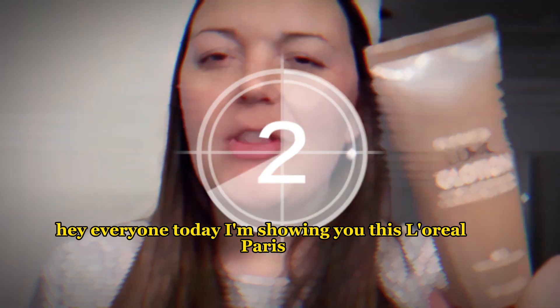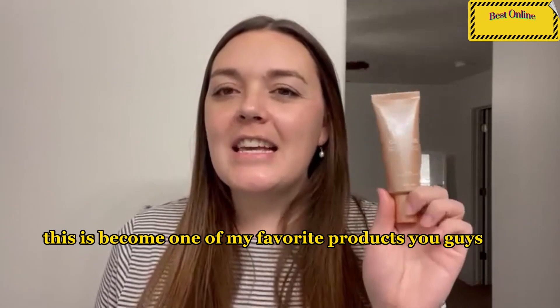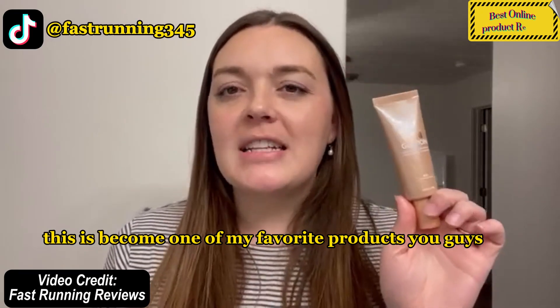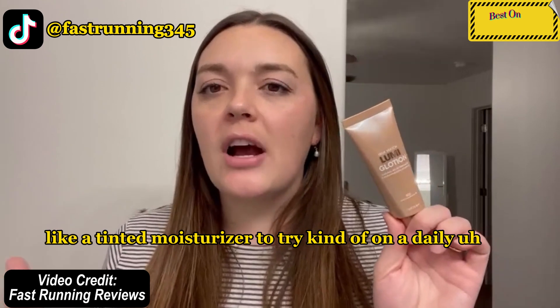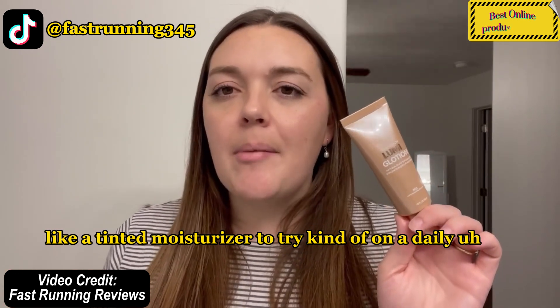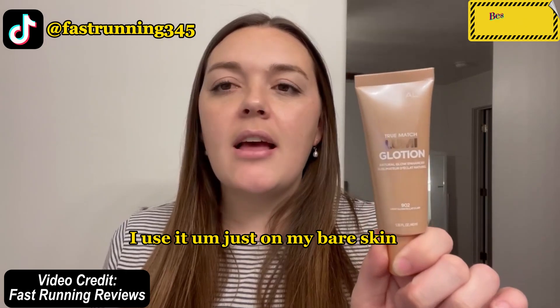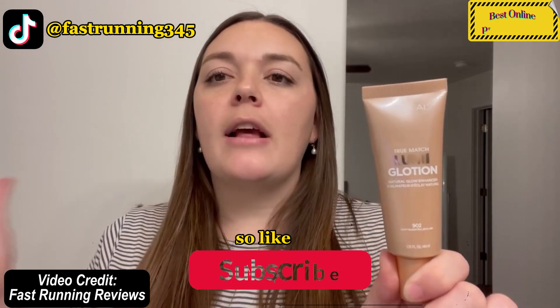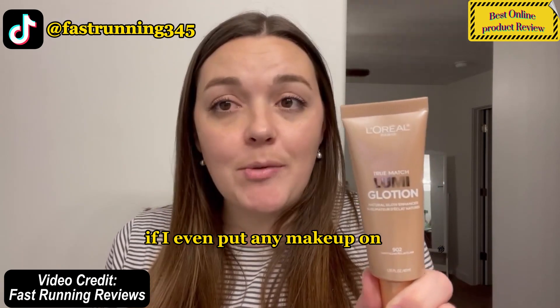Hey everyone, today I'm showing you this L'Oreal Paris True Match Lumi lotion — this has become one of my favorite products. I got this because I wanted a tinted moisturizer to try on a daily basis, and I'm obsessed. I use it right on my bare skin after I wash my face out of the shower, before I put any makeup on — if I even put any makeup on.